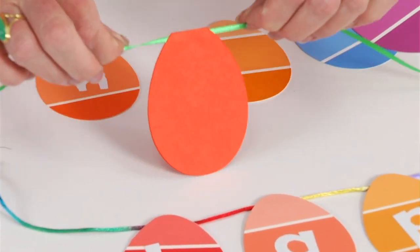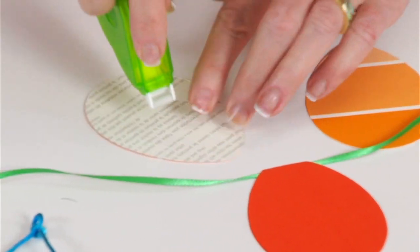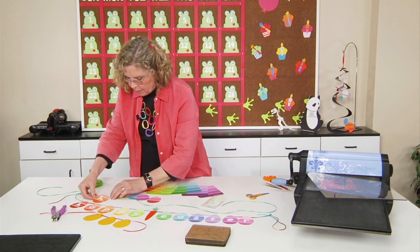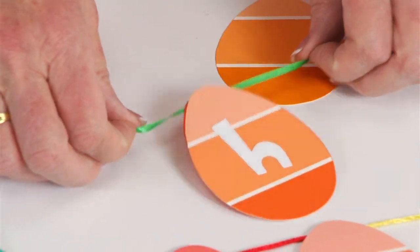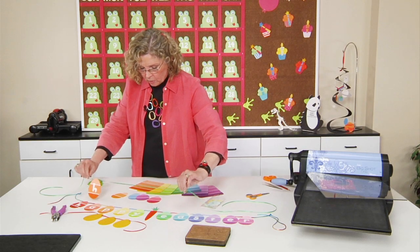Go ahead and place your ribbon and fold this closed. You can see how it's going to hang nicely. It's just a matter of taking any of — in this case, if this is the first letter of my message — I'm going to go ahead and because it's cut with the same egg die, it's going to align perfectly. And now what you have is the first letter. You just continue to do the rest of the letters.